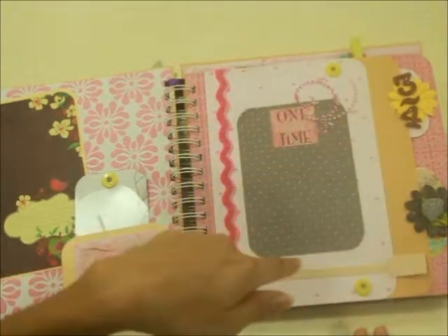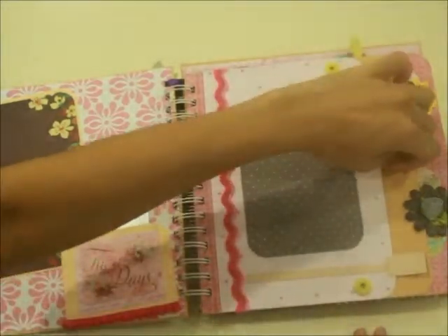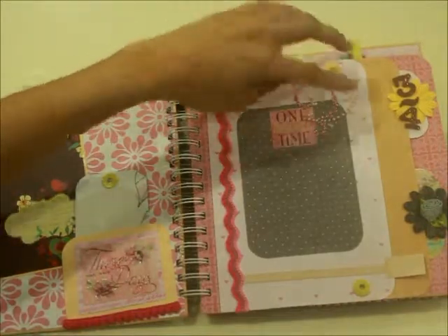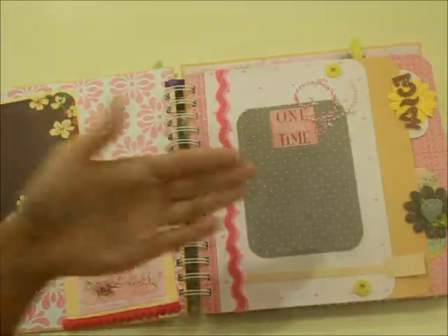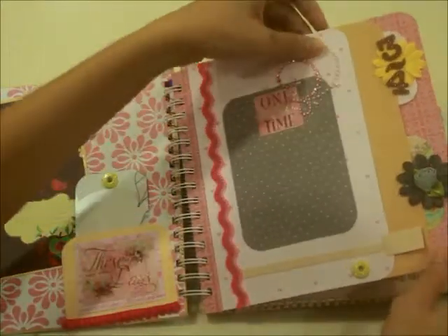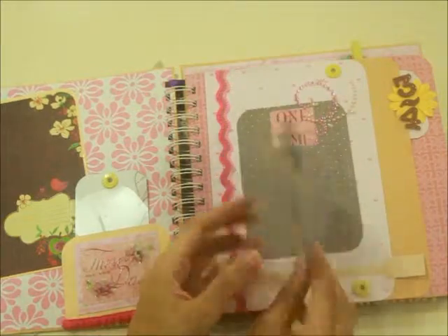This first page starts off with the third and fourth month. If you've collated all your photos, appointment cards, receipts, or anything from your first trimester, you can fill it in. It says 'One Day at a Time' and there's a string of jewel pearls up here. You can place a photo or write your own journaling. There's also a tab down here with a flower, and another journaling card where you can put a photo.